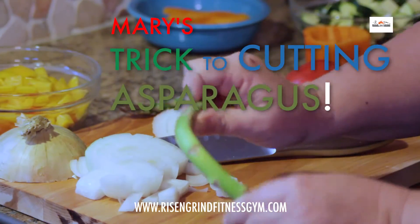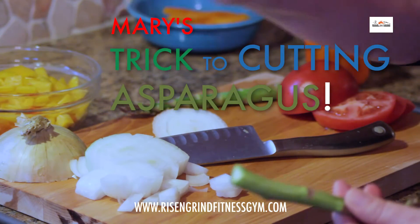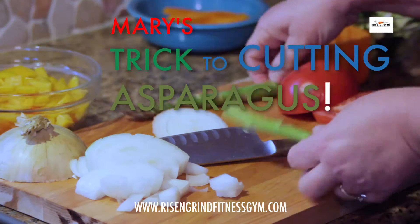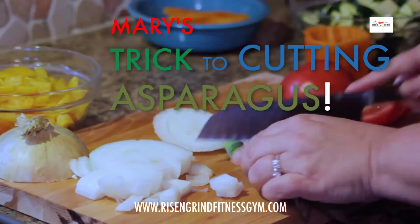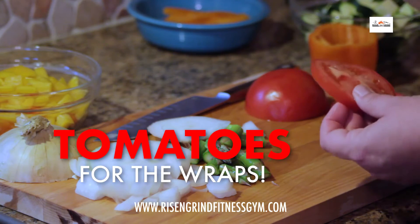Asparagus — little trick: you bend it until it snaps. The bottom part is the bad part; you keep the top. And then tomatoes, actually for the wraps.